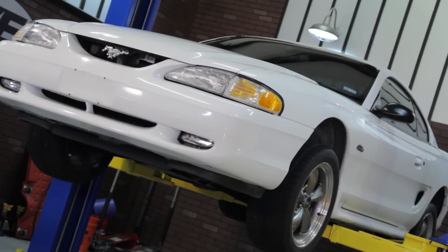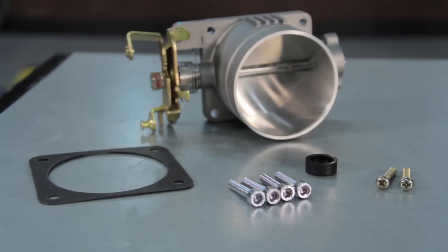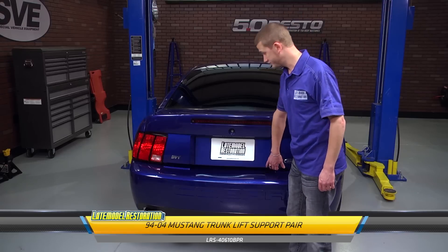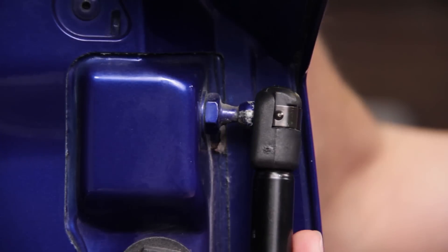For you SN95 and New Edge guys, add dyno-proven horsepower and torque to your 2-valve Mustang with a 75mm throttle body and plenum from SVE. Don't stop there — now would be a perfect time to replace those worn out trunk lift supports, because let's be honest, no one really likes a saggy trunk.